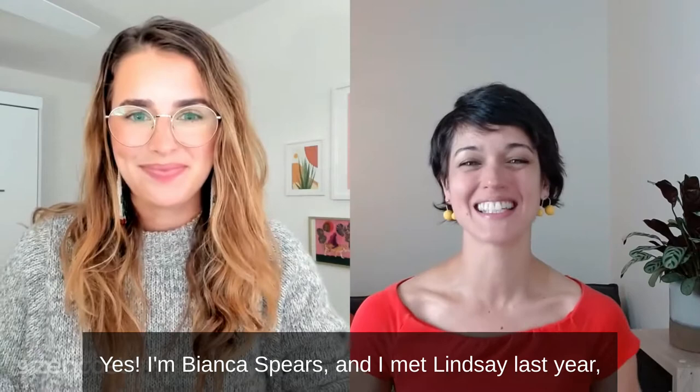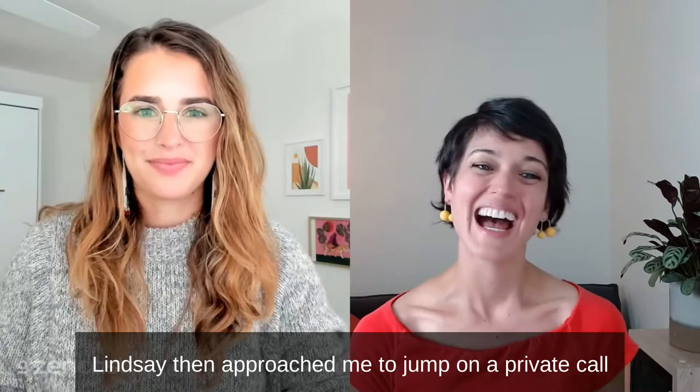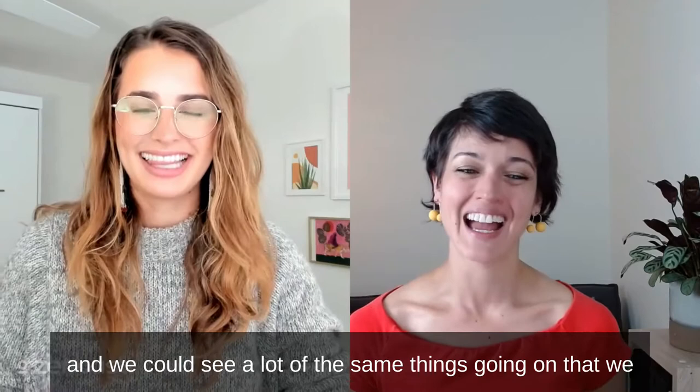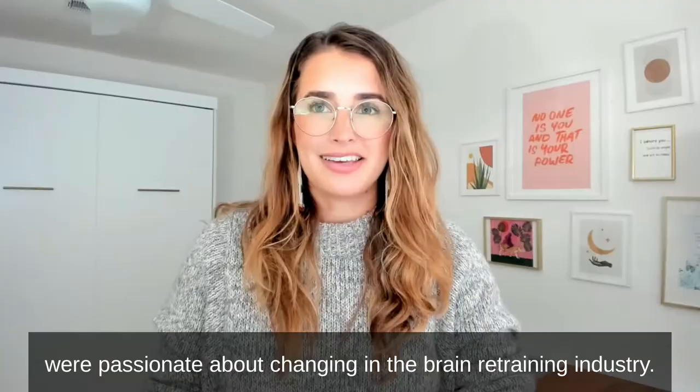I'm Bianca Spears, and I met Lindsay last year in 2020 when we decided to say yes to both speaking at the same online retreat for brain retrainers. Lindsay then approached me to jump on a private call, and it was really obvious that we had a lot in common. We really clicked as soon as we connected, and we could see a lot of the same things going on that we were passionate about changing in the brain retraining industry.